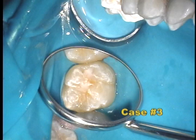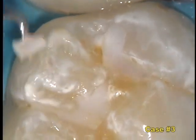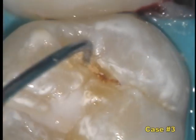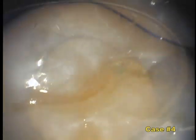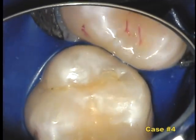In cases three and four, the sealant looks excellent to the naked eye. As we evaluate it with the microscope, we find active decay underneath. In this case and in many other cases, we see that the sealant does more harm than good because it hides the decay and gives a false sense of security that the tooth is healthy and safe.